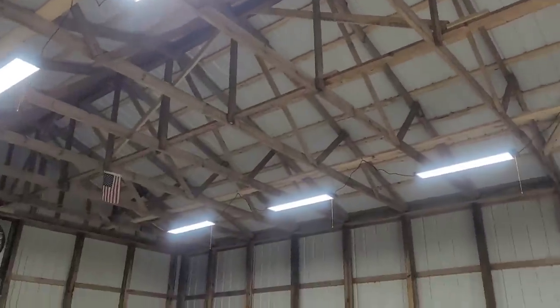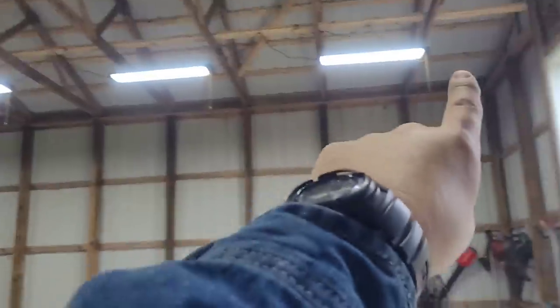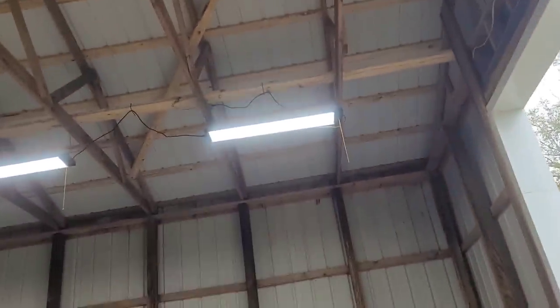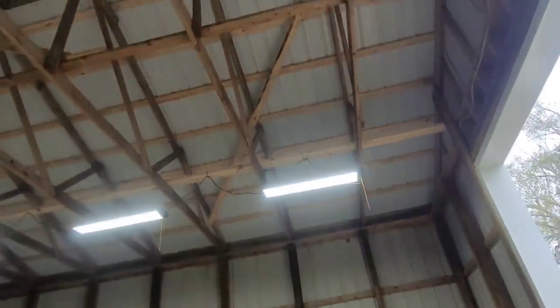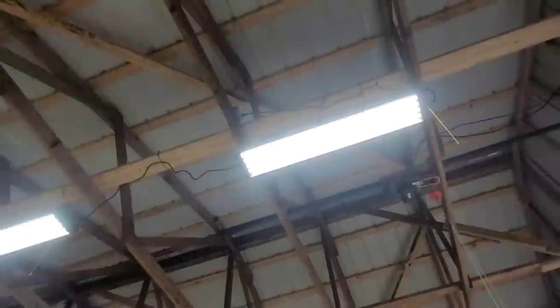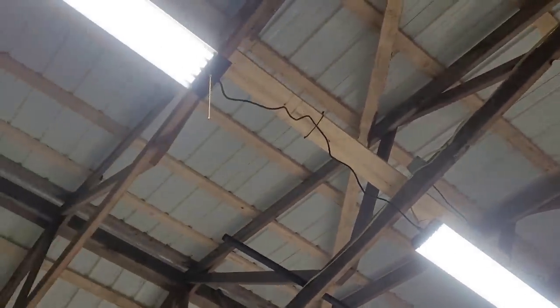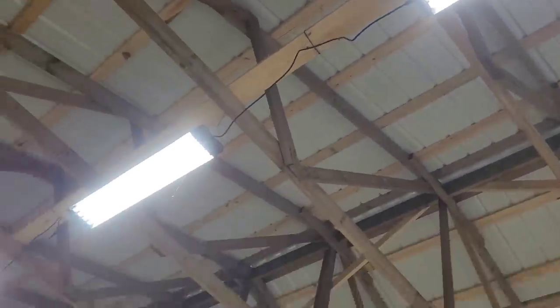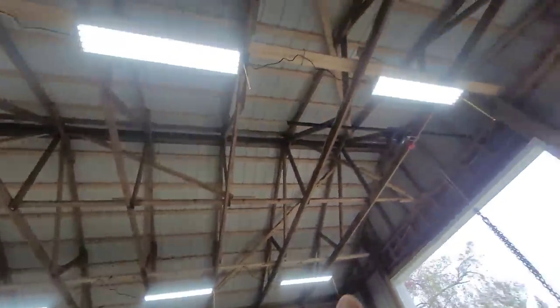I'm extremely satisfied with these. As the instructions say, you can link four of them, so that's what I did. I put a simple plug right there instead of wiring them all up, so in the future I can just plug and link. They are daisy chained together — four on that circuit and four on this circuit.